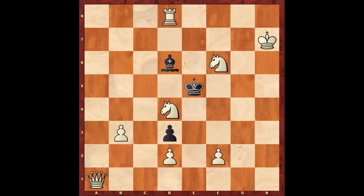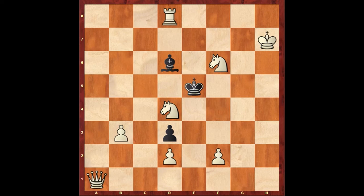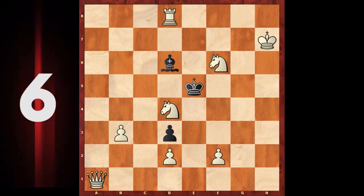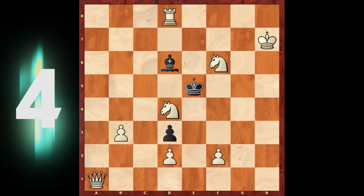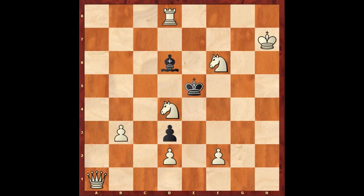And here is puzzle number 23 — white to move and mate in two. Again, there are two variations after the white first key move. You can pause the video for more time to think. And the answer is queen to g1.